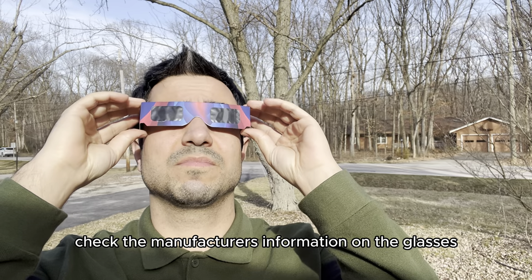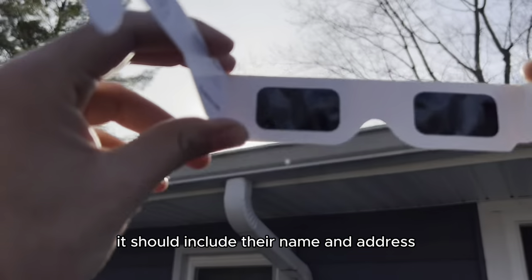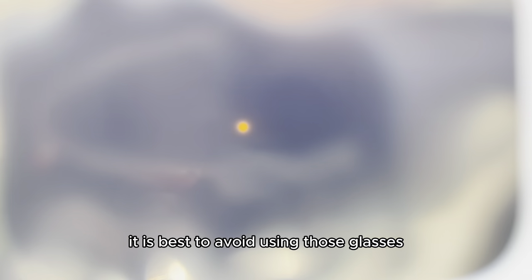Check the manufacturer's information on the glasses. It should include their name and address, along with the ISO certification number. If this information is not provided or seems dubious, it is best to avoid using those glasses.